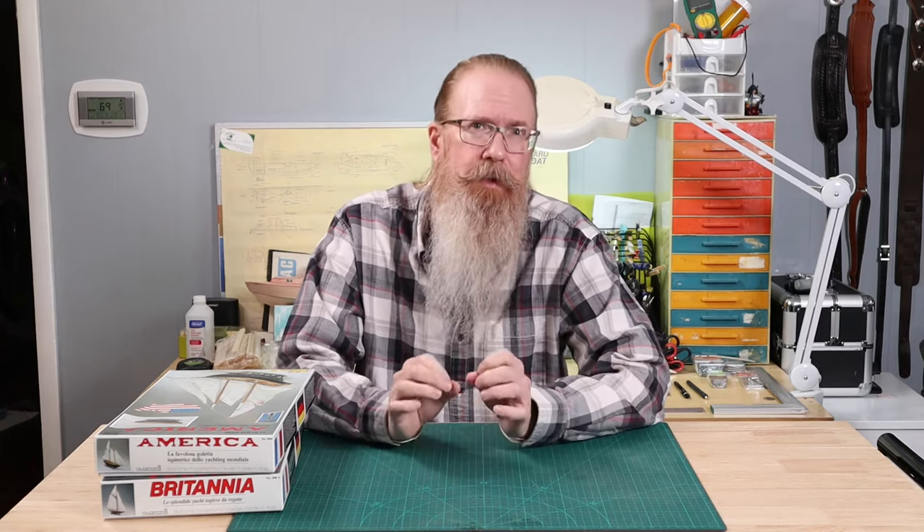I would add an asterisk to the term 'historically accurate.' Aside from limitations in the source material — that is, the plans on which the model is based are probably not original builder's plans — they may have been drawn by a naval architect who wasn't even alive when the vessel was in service, and what he had to work with may have been incomplete. Add to that, historical accuracy is always a balance between how big the model is and at what point it goes beyond the price that most people are willing to pay.